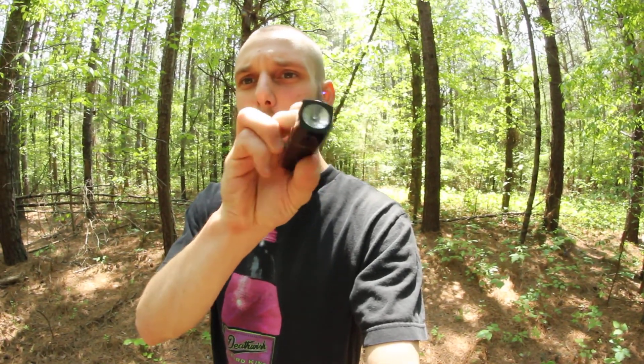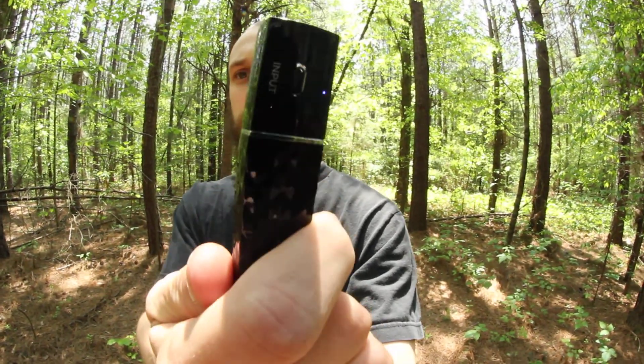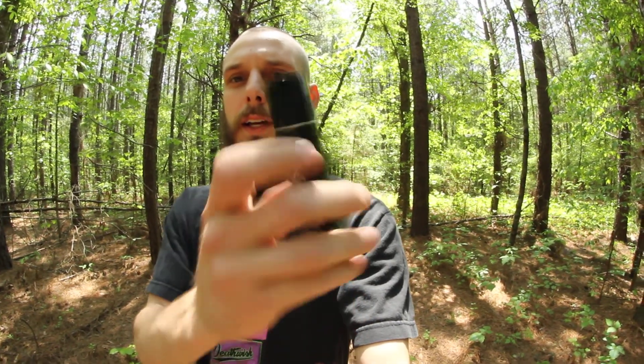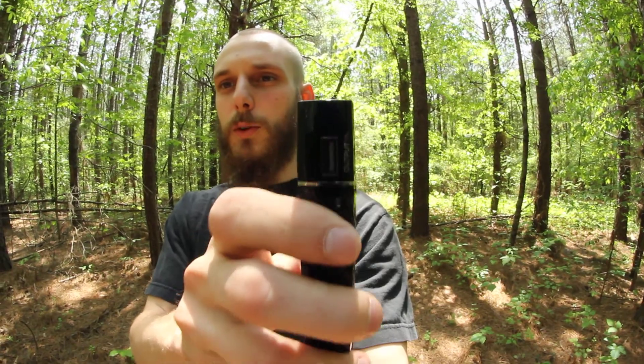You guys have all seen these before — it's just a basic little charger. You plug that end into a charger that plugs into the wall, and then you plug your USB phone charger into that end and charge your phone with it. This one also has a flashlight, and it's got a little spot where you can put it on a lanyard, which is really cool.